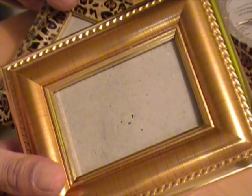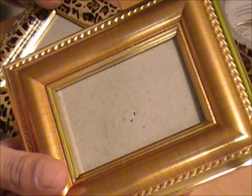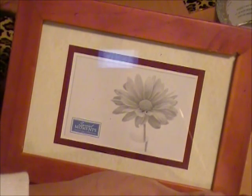This particular picture frame I got from the Dollar Tree — it was $1. I also got a different frame, and these came two for $4, so these picture frames are $0.50 a piece. That's great and you can get two of those. You can find picture frames anywhere you would like.